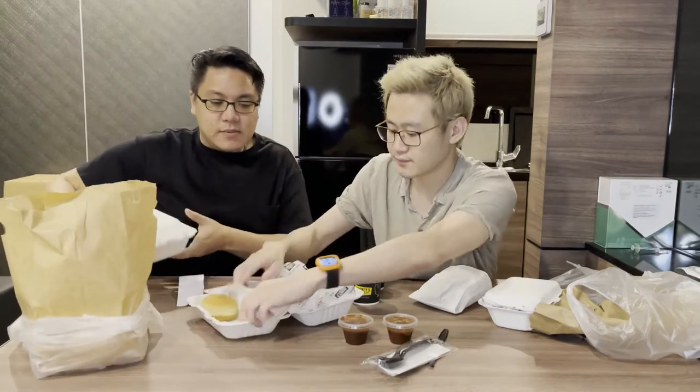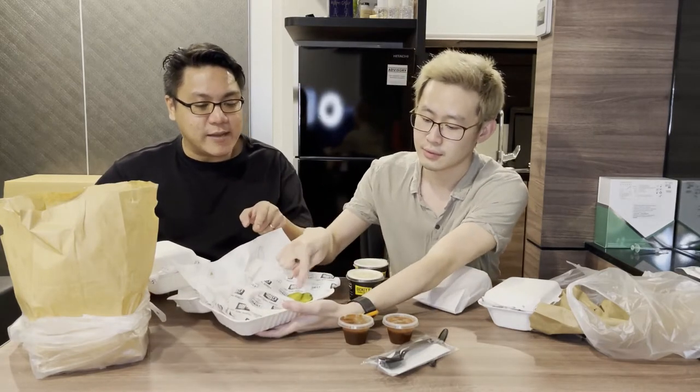It looks very standard. I'm not too sure why they do this. People do enjoy eating the pickles on the side, but a lot of people don't like having the pickles in their food.